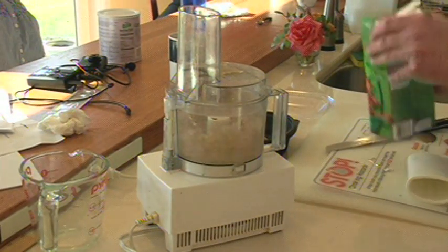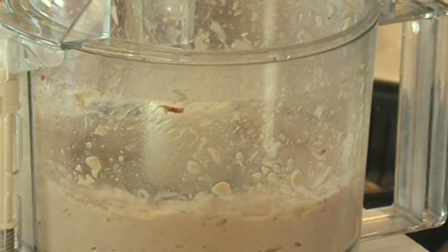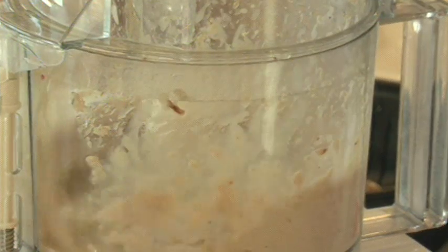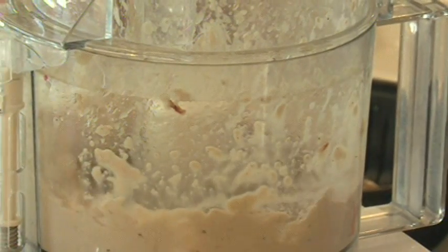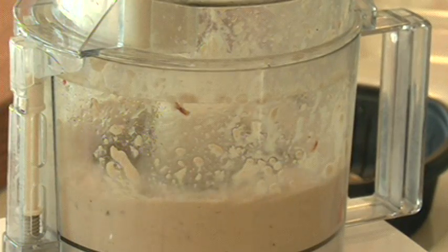Always measure the portions of food before processing. Now you add the desired liquid, but remember not to add too much — once it's in there, you can't take it out. Start slowly and add a little at a time. Blend it and if needed, keep adding more until it is smooth and creamy just like pudding.